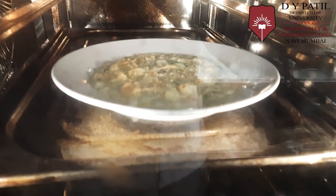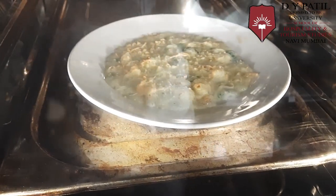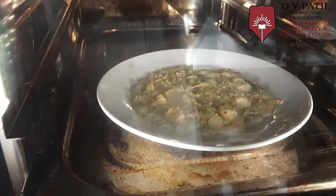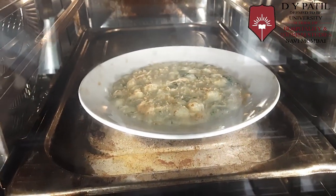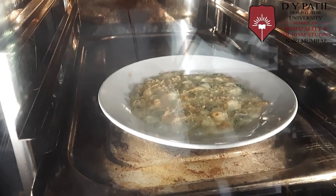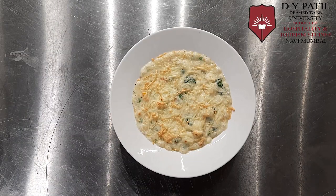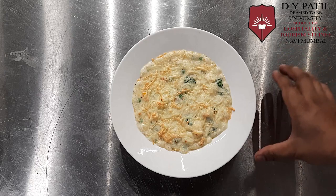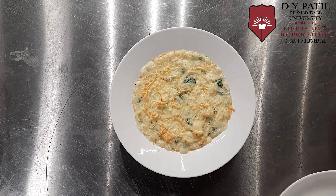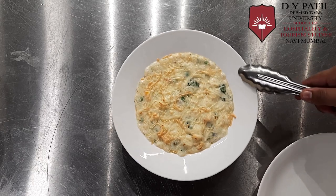As you can see inside the oven, a nice brown color is coming up. We require a nice brown color — it should not be burned. The cheese has already melted, so now we'll take this out. Our Vegetable Au Gratin is ready.